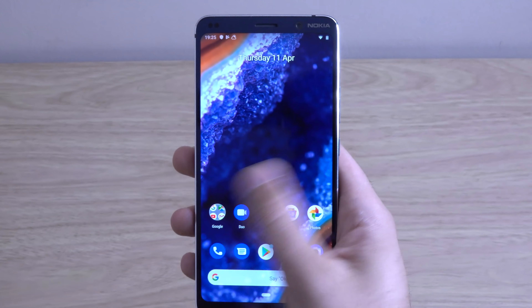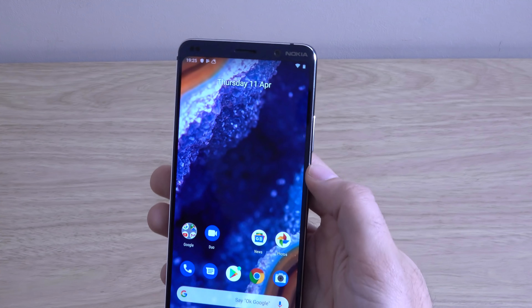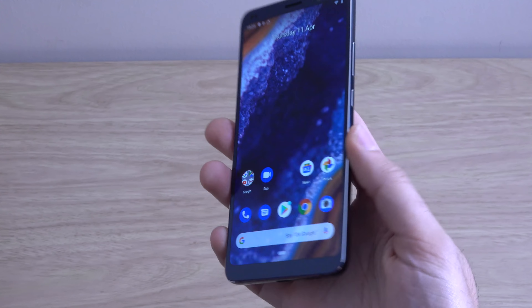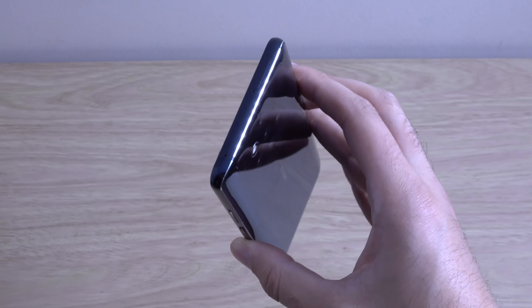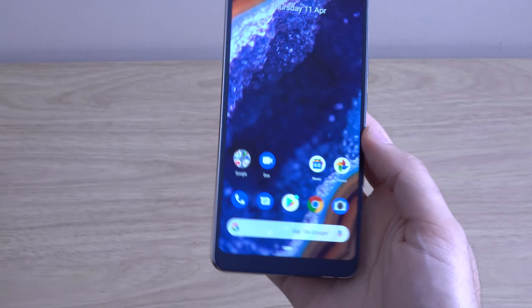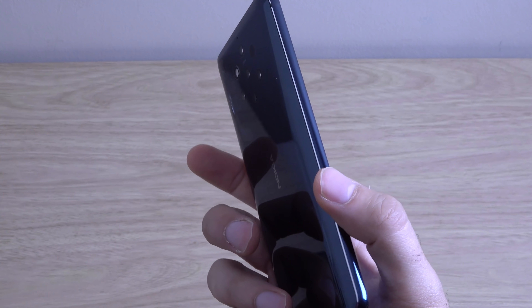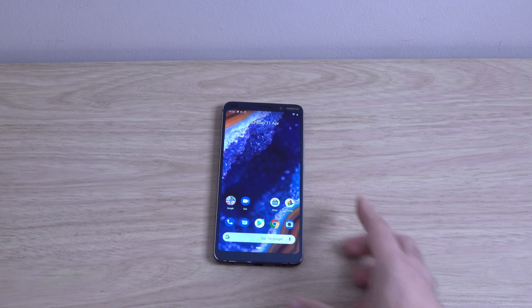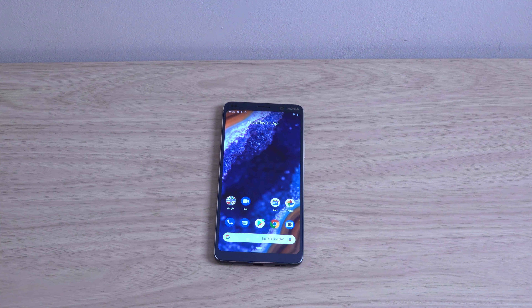Very nice looking handset. We'll be doing some comparisons of this one with some more expensive phones to see how it does compete here. I definitely think Nokia is getting better and better when it comes to quality. I think eventually they'll probably be on par with OnePlus when it comes to the budget flagship kind of range. So yeah, just a quick little video here — hope you found it helpful and I'll see you in the next one. Cheers.